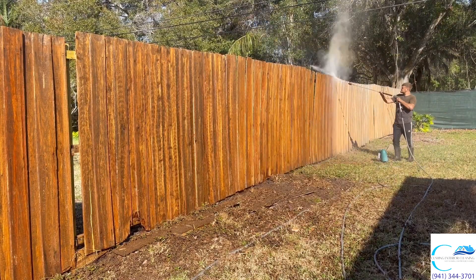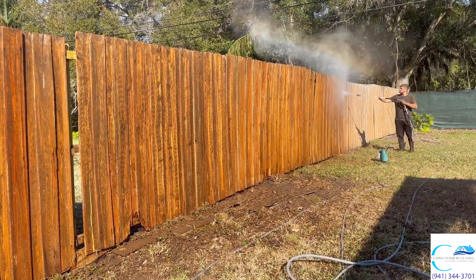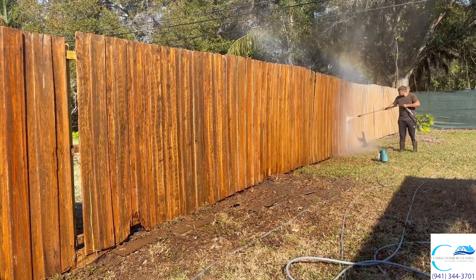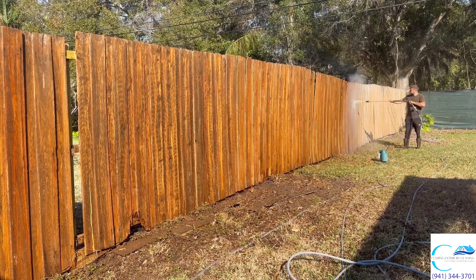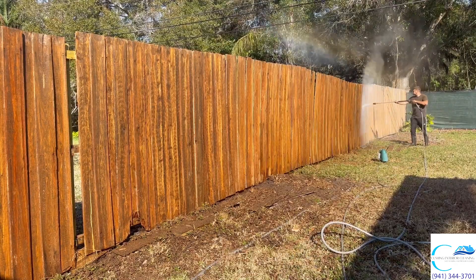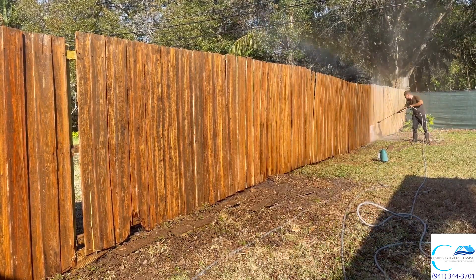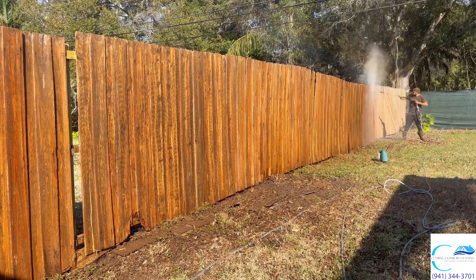If you're wondering what nozzle I'm using, I'm using my turbo nozzle. I was using a 40-degree tip at first but it just wasn't powerful enough to strip the paint — I really had to sit there for a super long time. The turbo nozzle did an incredible job removing the mold, algae, and a layer of paint.